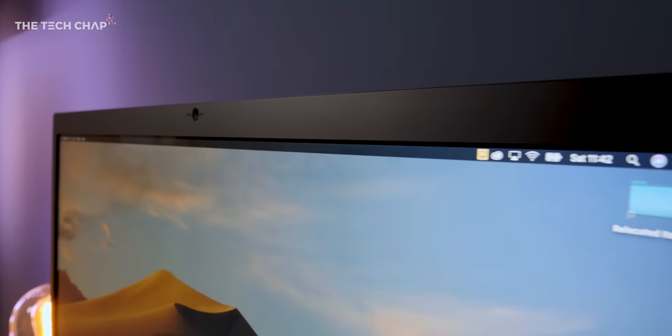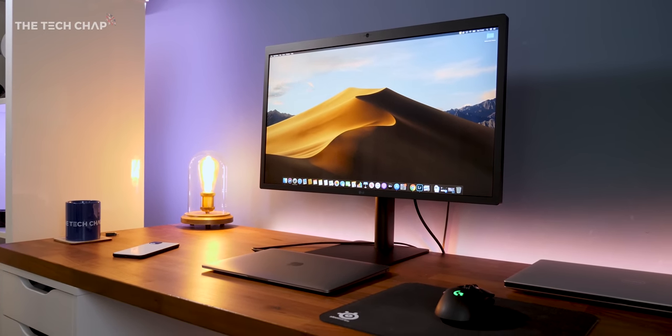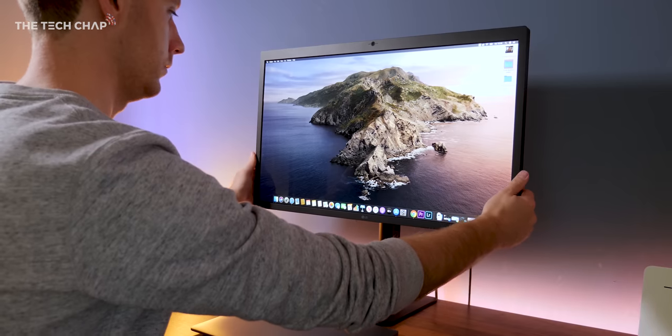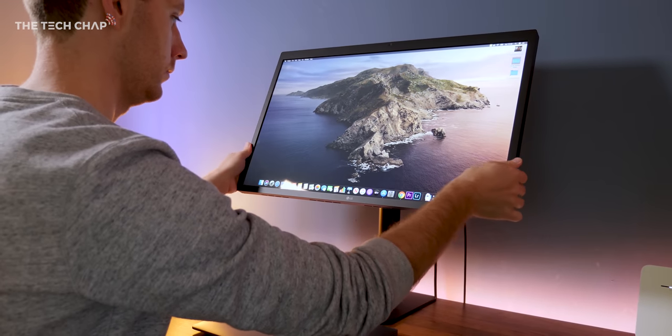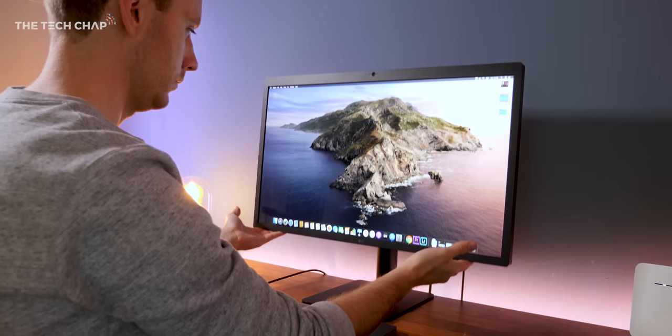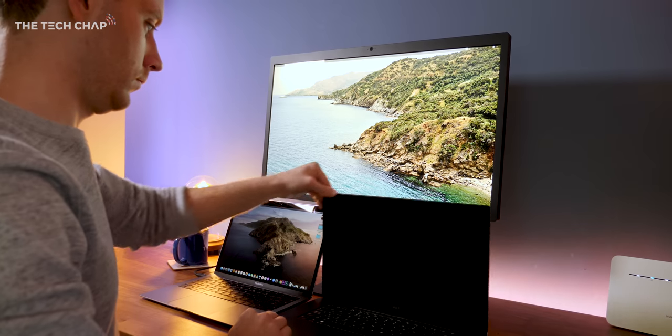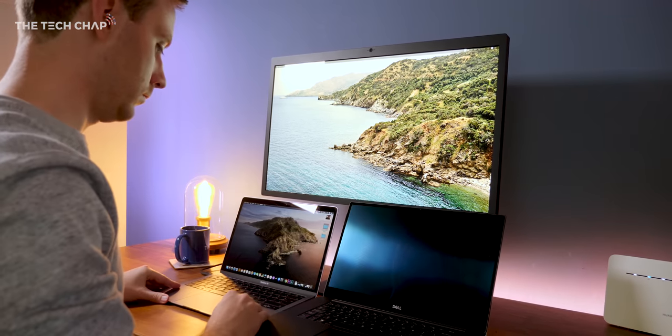Design-wise, it's simple and functional. The bezels are pretty chunky and they're not flush with the screen, so it's not the sexiest monitor in the world. It does feel well-built though, with a sturdy metal stand. You can't rotate it, but you can tilt it and adjust the height — it even goes high enough to fit a 15-inch laptop underneath. You also have the option of VESA mounting it, and there's a separate backplate in the box for doing that.